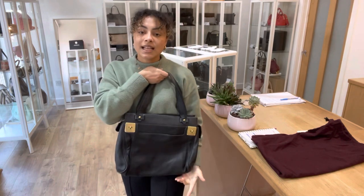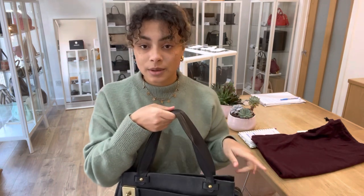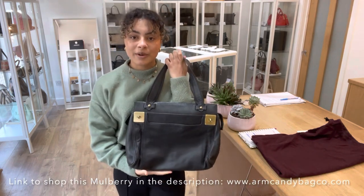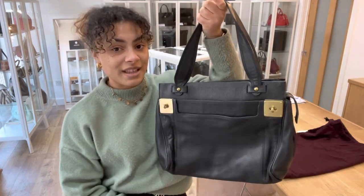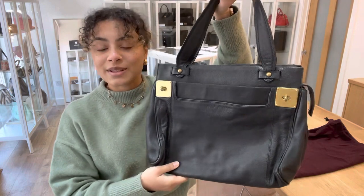If you wanted to know any exact measurements for this bag, you can click on the link in the description below — that's the link to shop, so it should hopefully take you directly to this Mulberry. If it doesn't and it just takes you to our generic product page, I'm really sorry, that does mean it has sold. You guys just love Mulberry so it sells so quickly.